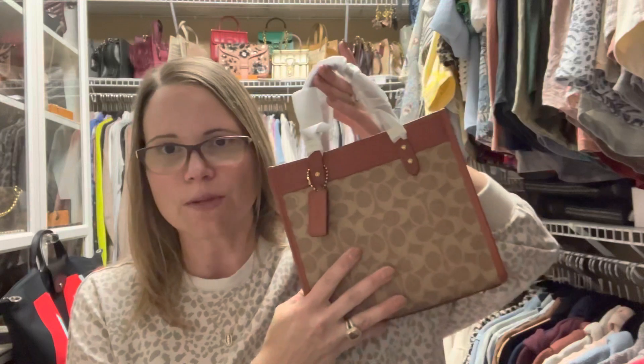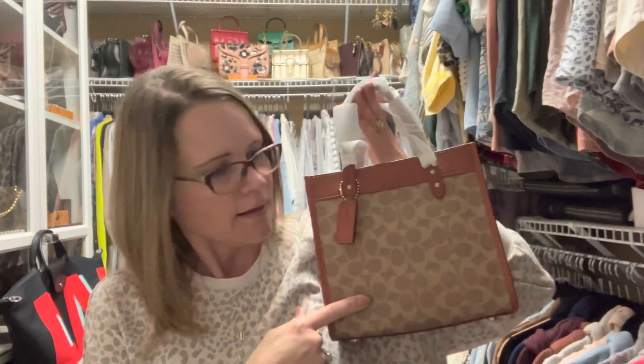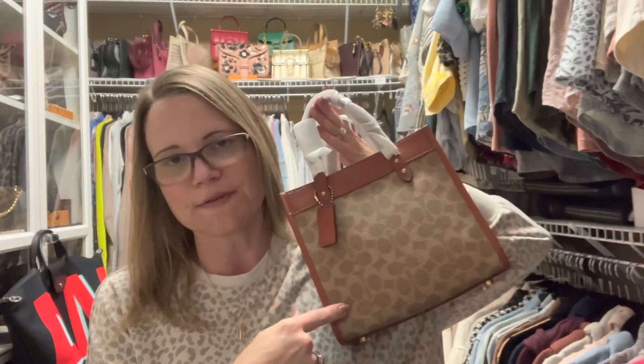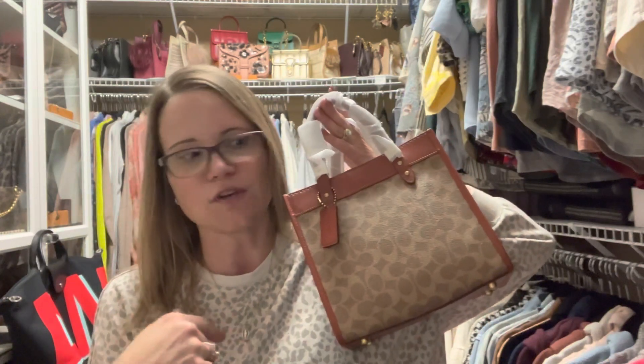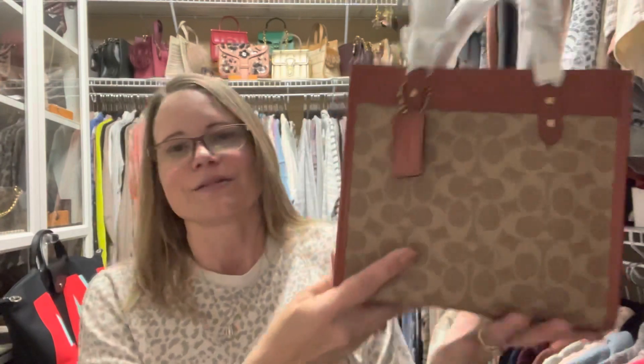Yet it's a fraction of the price. What I paid for this is $301.65, and it retails for $350. After tax it would have been $374.50, so I saved about 20%. Yay!